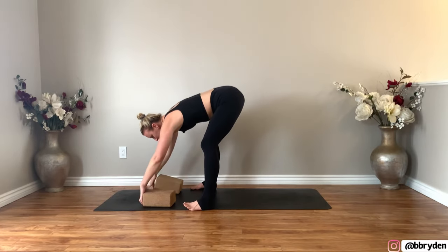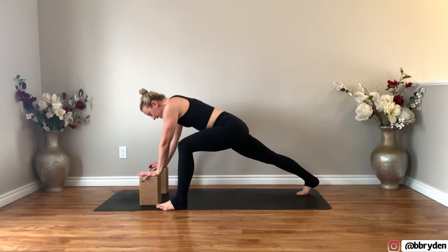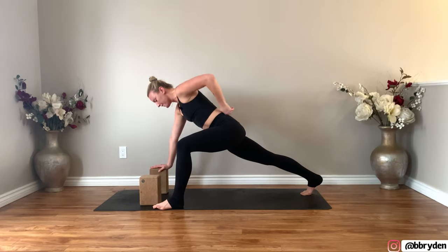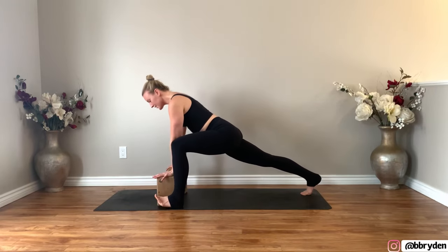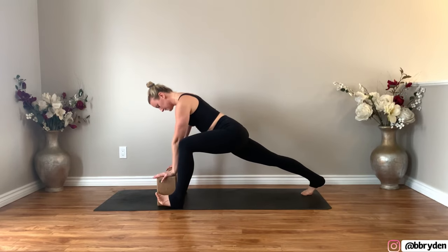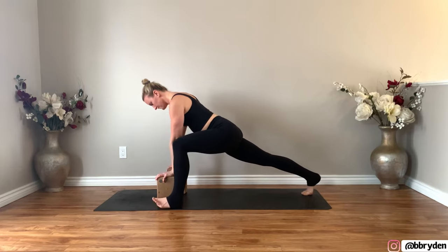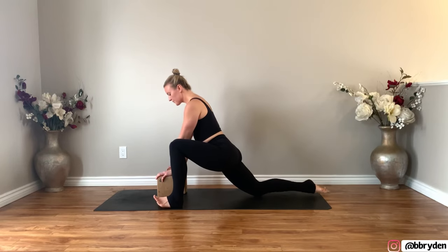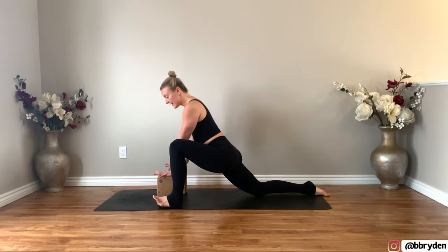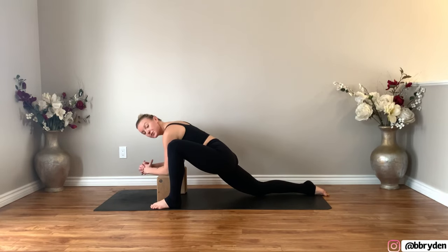Set the right hand back to the blocks. Adjust your blocks to the highest height. Bend your knees and take a big step back with your right leg, then wiggle the toes back even more. Bring your blocks to the inside of that left foot and just rock your hips forwards and backwards.